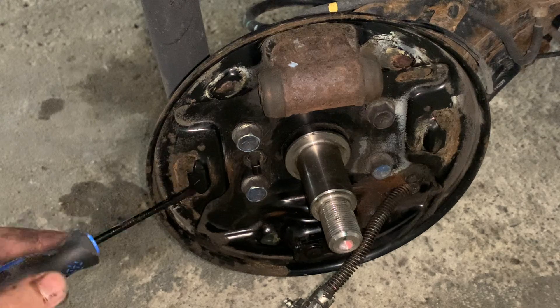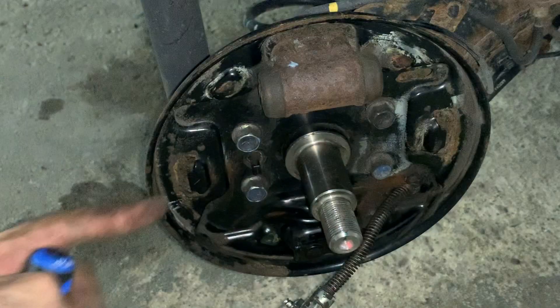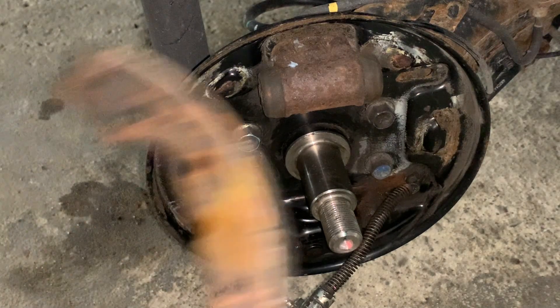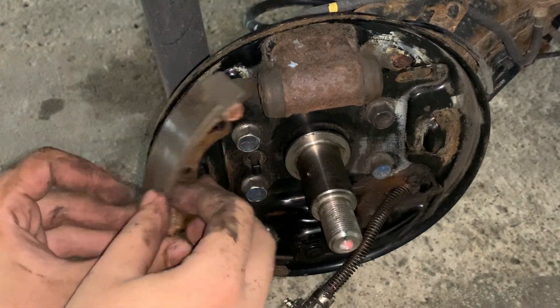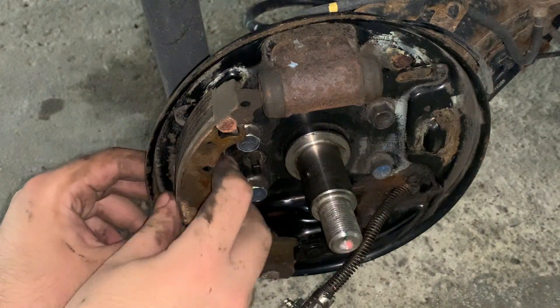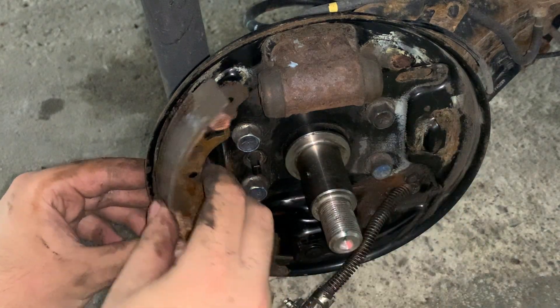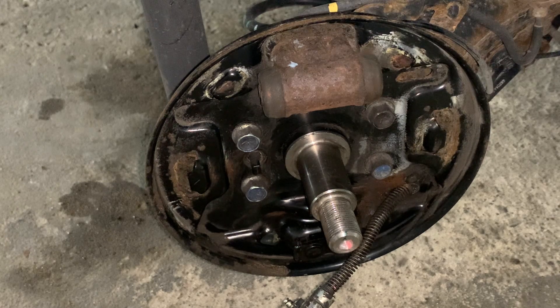Finally, if we look at where the middle of the shoe sits, there are holes or channels, and the lining tables on the shoes have nibs in the center that sit within these channels. Because the springs that hold the shoes together are off-center, they cause a slight rotational force against the shoes, and this channel prevents the shoes from rotating outward and rubbing against the drum.